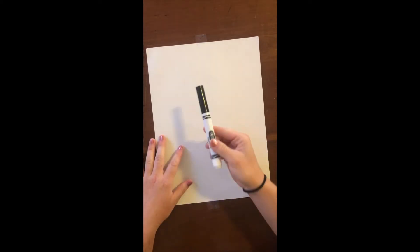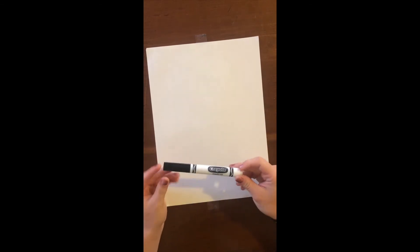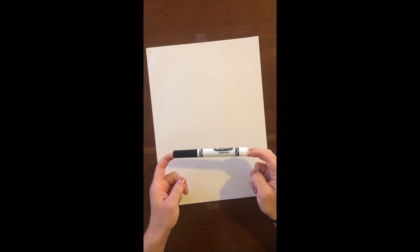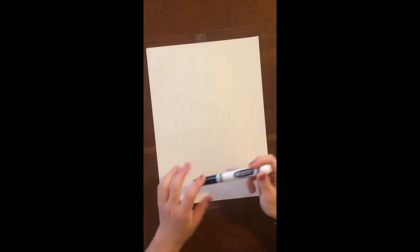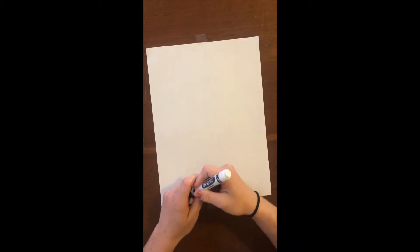Hey kids, I thought with Easter coming up this weekend that I would show you how to make an Easter Bunny drawing. In my class we call these echo drawings; in other classes you might call them directed drawings. What you're gonna need is a sheet of paper and a marker, pencil, crayon, something to do it with. For my kids I always told them to use a black marker to start off with, just kind of as the outline, and then we would always get to color it at the end. But you can choose whatever color you want.